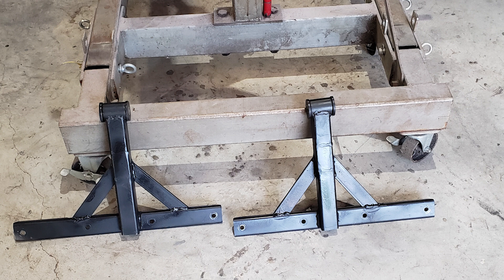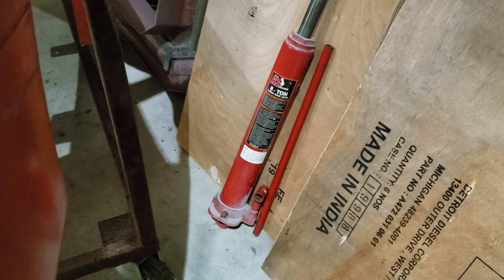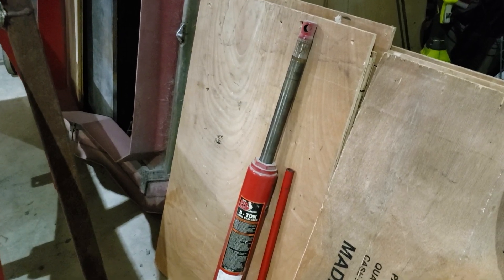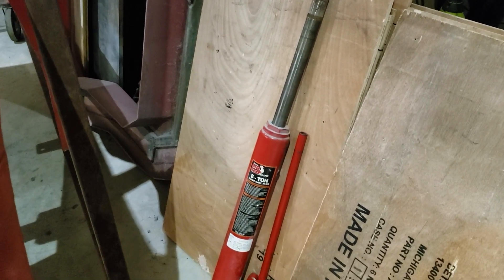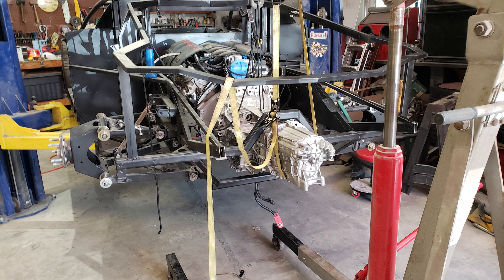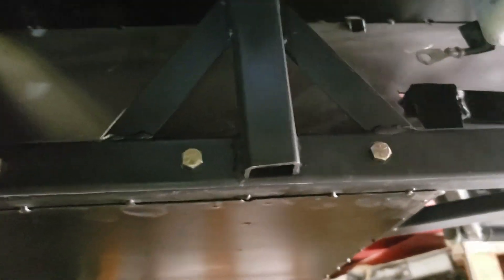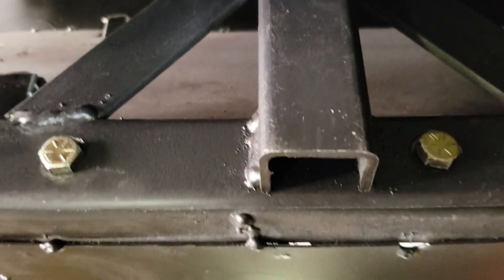Here are the revised engine mounts. About that time, the jack on my engine hoist failed — minor delay, but got that fixed so I can now lift the engine again. There you can see the engine mounts and how they're molded to the frame rail. Should be good.